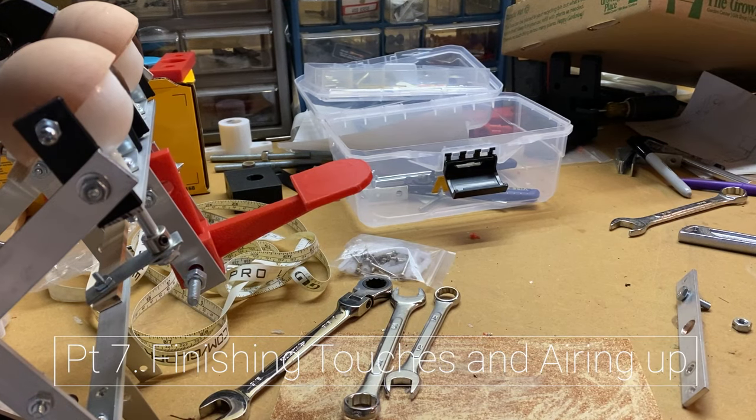Here is what the workbench looks like since I've been gone. I tried to clear it off to the best of my ability.